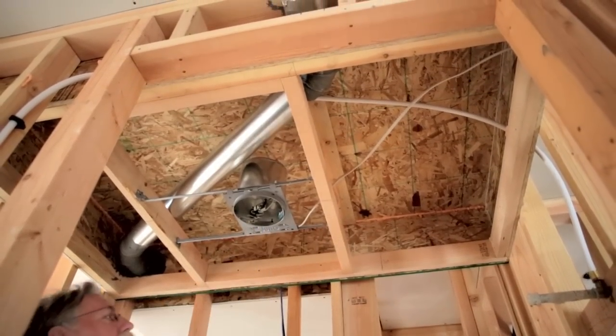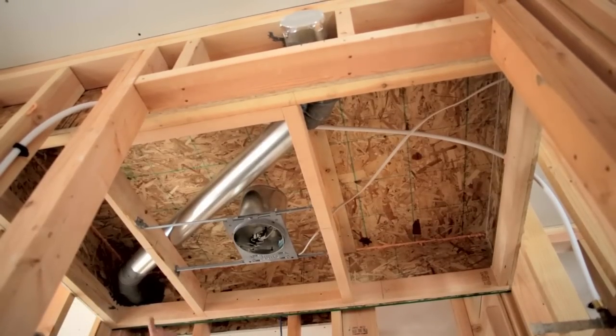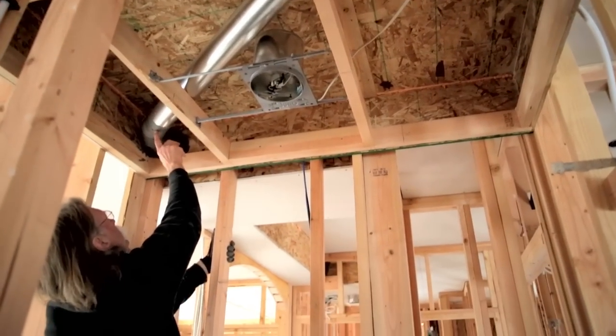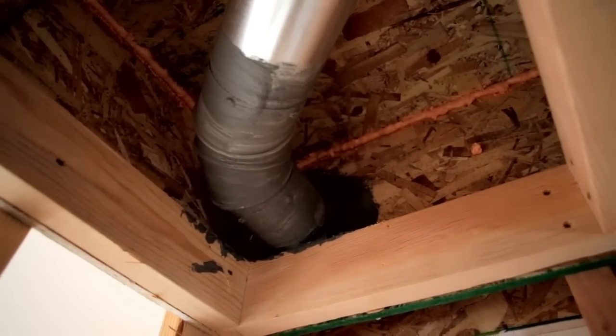The heating guys that installed the ventilation system here — again, they've sealed their pipes using this duct sealant, this gray material.